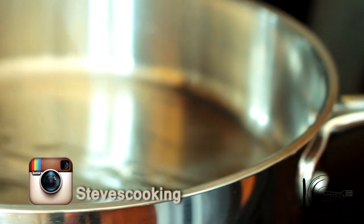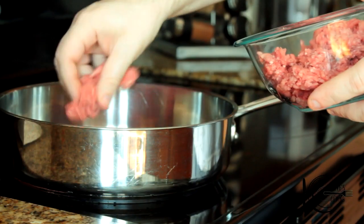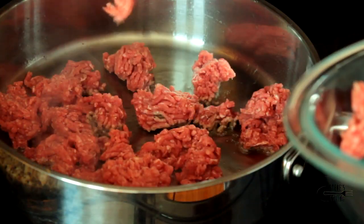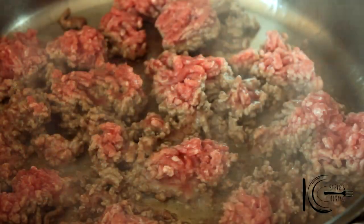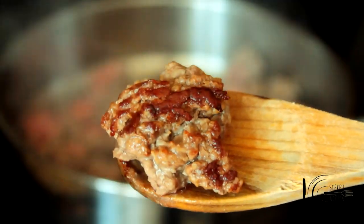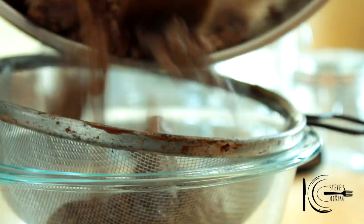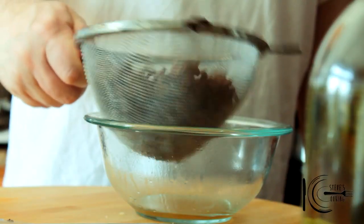Next, add olive oil to a hot pan. Add the meat and cook until caramelised and golden brown. Also try not to stir the meat. When golden brown and caramelised, take out, strain the fat and put to one side. Just make sure you get rid of all that fat.